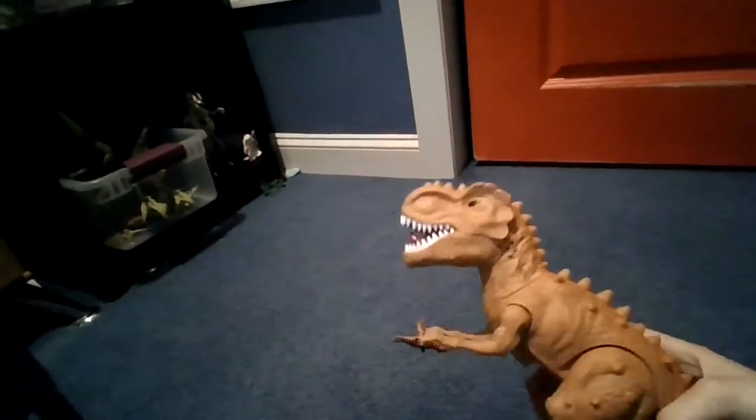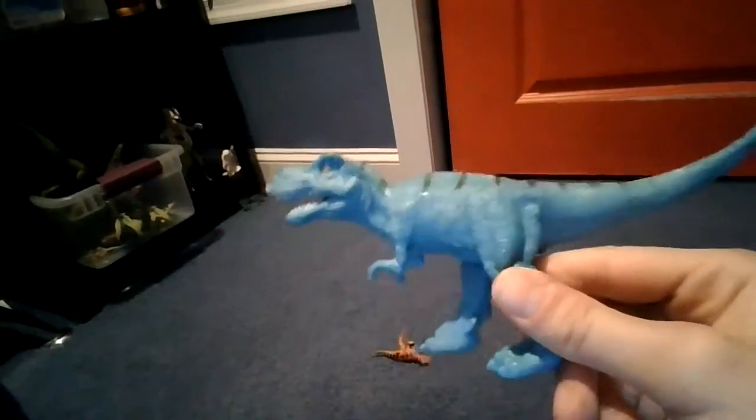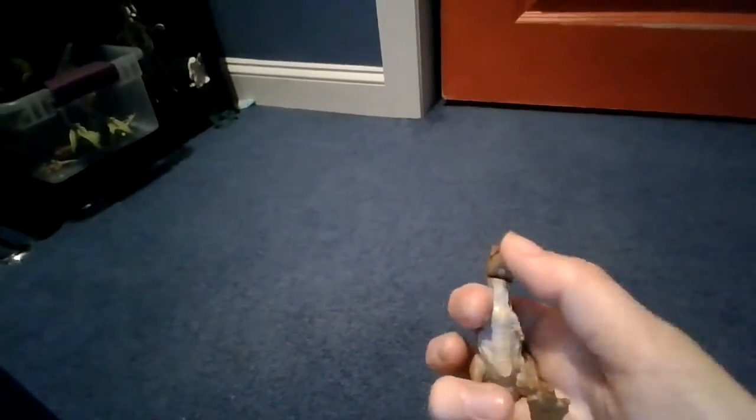All right guys, look at this. We have the last couple of T-Rexes to go. Here we have a remote control T-Rex — very nice. We have the blue one, which I think is much better than the other one. Do you guys agree? Leave a comment down below. And we have a Ceratosaurus — open the mouth, close it, the horn on top. I love the color and detail on that. And last but not least, we have the Camp Cretaceous T-Rex. Open its mouth, closes it. Very nice.